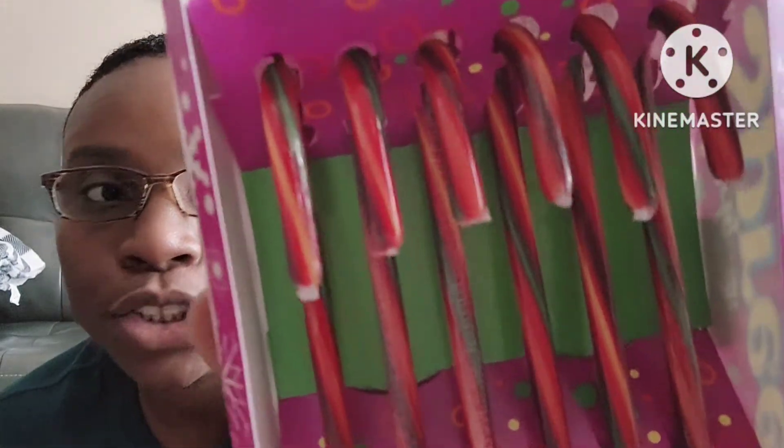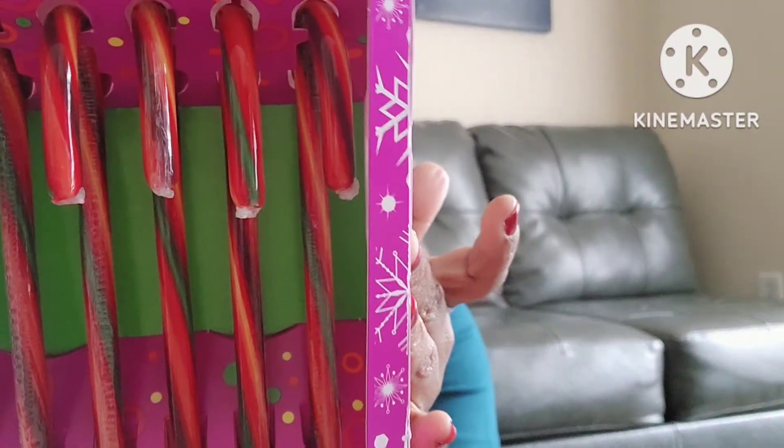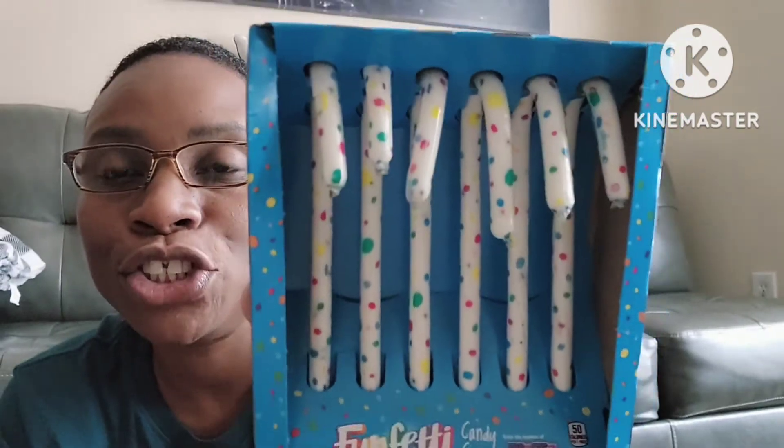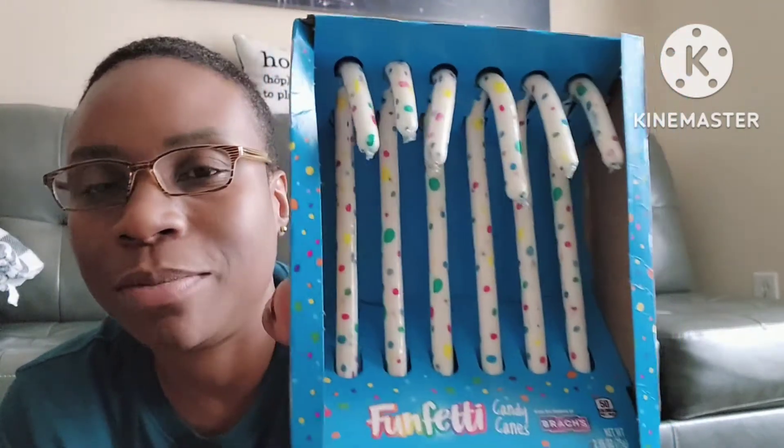The next items are a couple of food things. I picked up the original Spree six candy canes — they look super yummy. It doesn't specify the exact flavor, whether it's cherry or all the Sprees combined, so maybe I'll do a taste test. I also have the Funfetti candy canes, also a six count — they look so pretty, they remind me of a birthday party. I know they're supposed to go on a tree but I just want to eat them because they look so good.